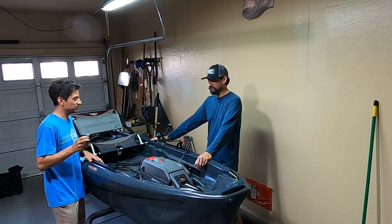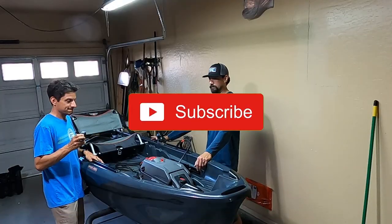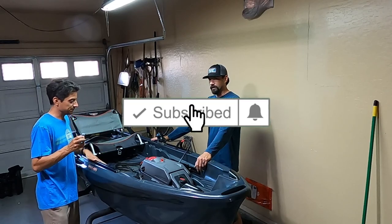I will make a video when we actually get it out on the water, so hopefully within a week or so. All right, see ya!